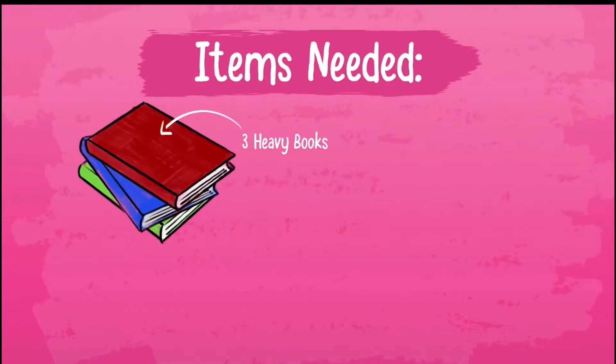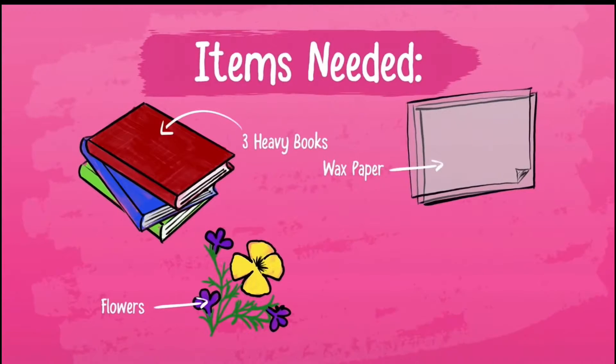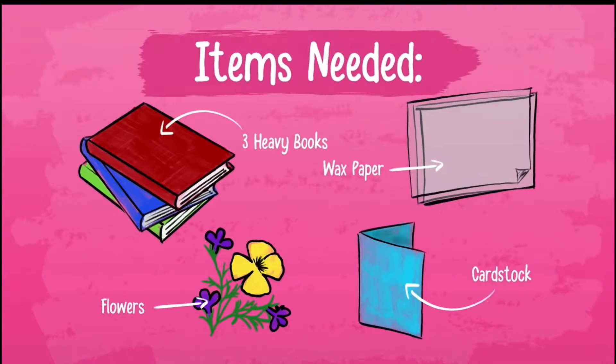So this is what you'll need: three heavy textbooks, some wax paper, some flowers to be upcycled, and for the thank-you card, some cardstock or some watercolor paper.